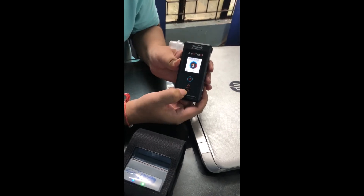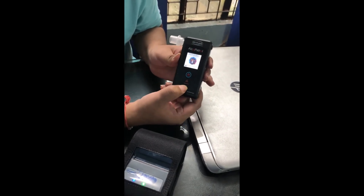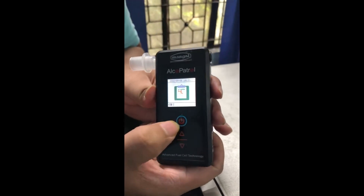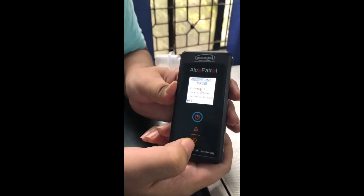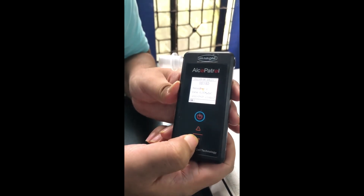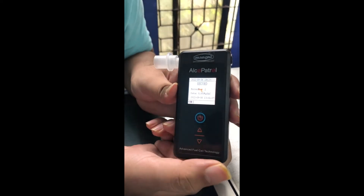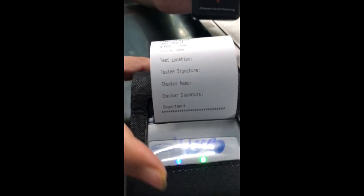In order to take the printout, go down with the down button here, then press the power button once. It will show you the record, and whatever record you want to print, just hold for one second like this, and the printer will print it out.